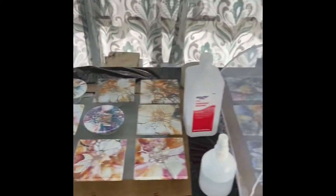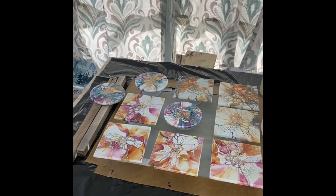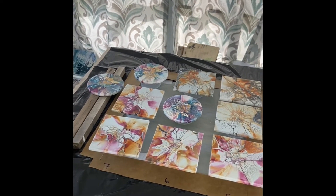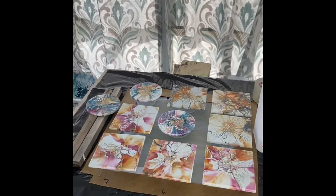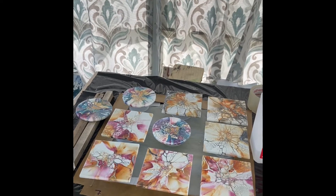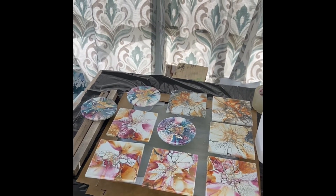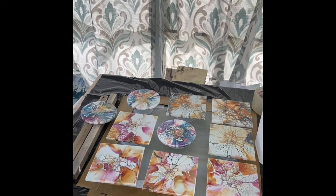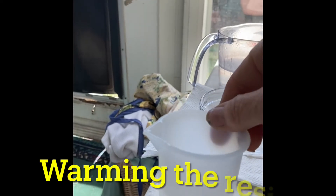I was going to do two sets today but it's too late for the second set, so I'm going to put those tiles under a tent for the night so that tomorrow morning they'll be ready to go and I won't have to worry about dust falling on them overnight. That's the preparation part — and there's more, so stay tuned.